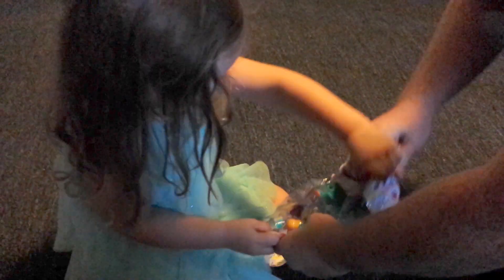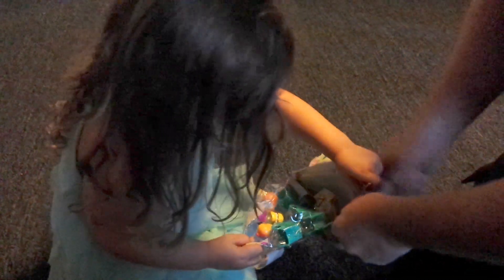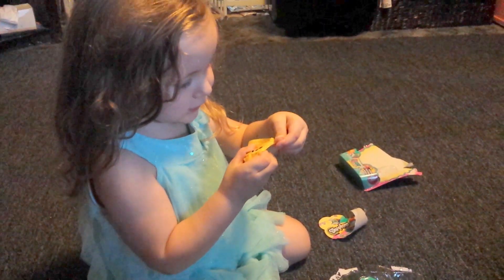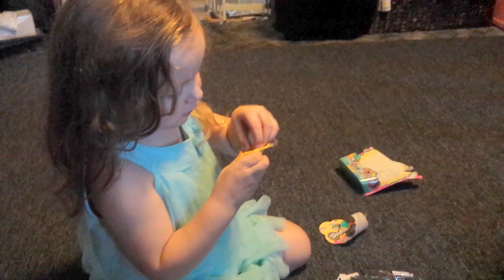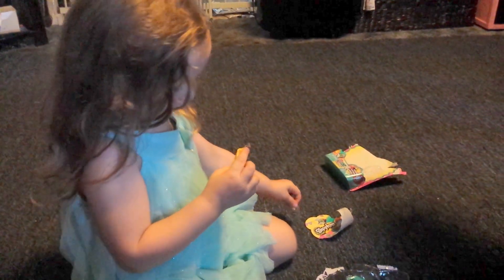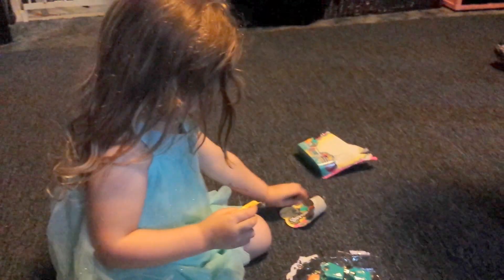It's just a heck of a box. Oh, there is a blind bag one in there! Exciting! What is it? What's your blind bag one? What's in there? I don't know. There's tape on it. Let's tear her open!